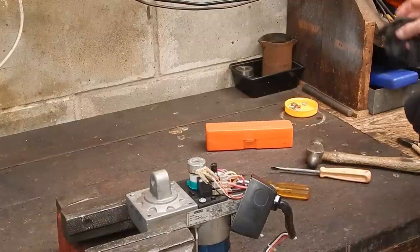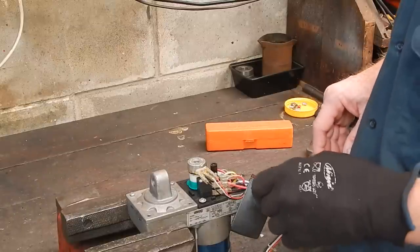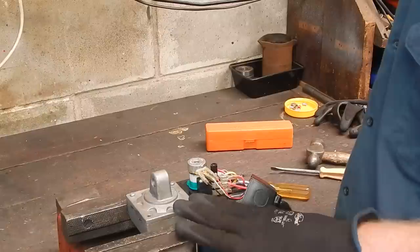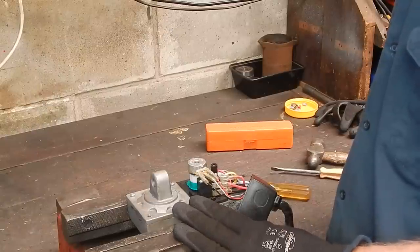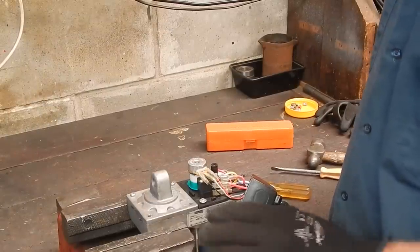G'day, it's Rob here down at Oz. It's getting a bit on the warm side — we're in beer drinking weather now, good and proper. 31 degrees today, so I'm in the shed going through my junk heap to move a bit of gear out.